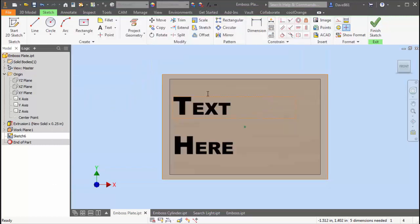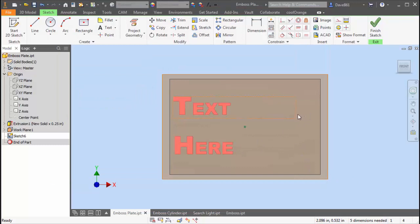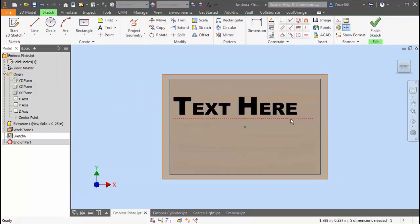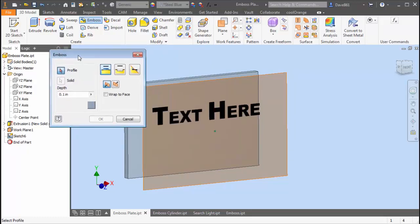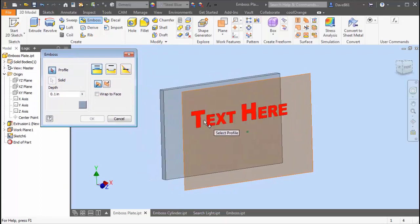All right, there you go. Let me stretch this out a little bit — there we go. After that we're going to finish the sketch, and I'm going to go to my emboss feature up here on the create panel. It's pretty simple — you're just going to select the text.